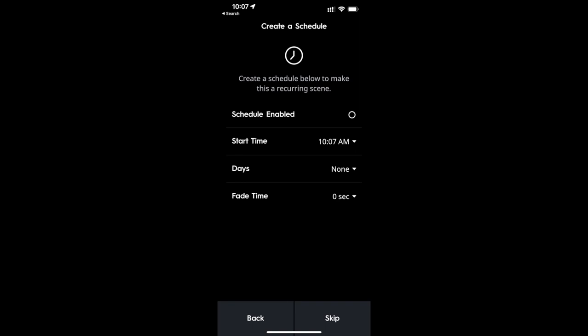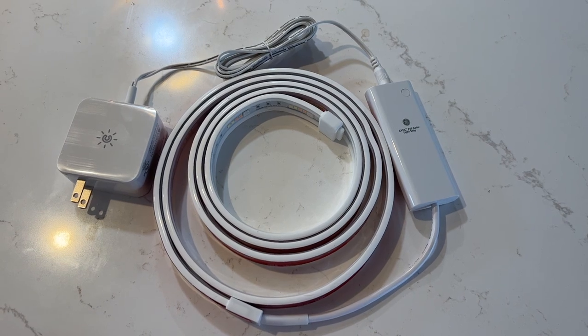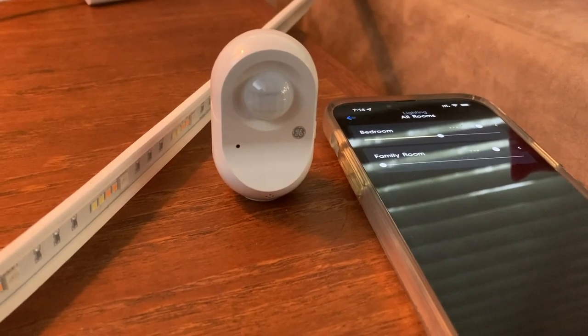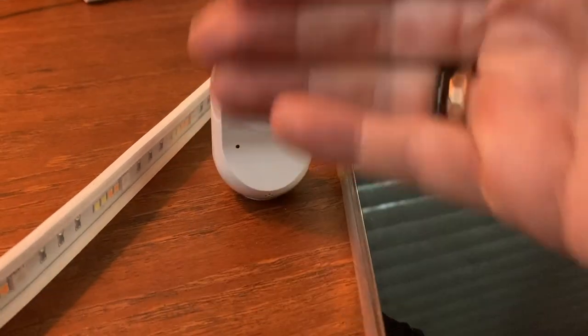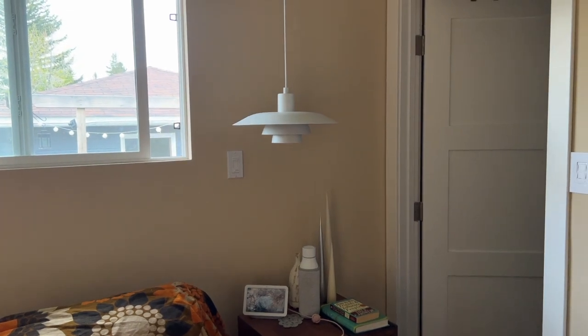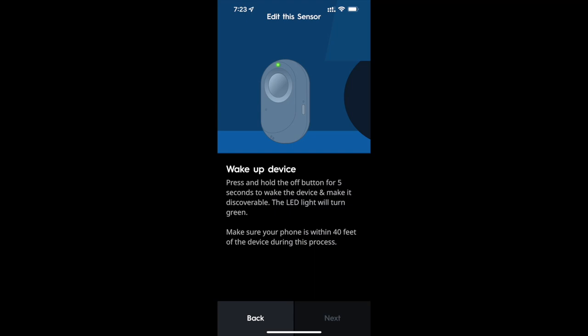Next, I set up the Direct Connect Light Strip as ambient background light in my living room, running the strip behind my sofa. I also set up the motion sensor to turn the light on when I entered the room — except the motion sensor didn't actually seem to work. It would not trip the strip lights at all. I switched its connection to my light bulb and had better luck, but it would generally take about 20 seconds before the motion would trigger the light — not ideal. I also didn't love the fact that I needed to press and hold a button on the sensor itself to make any changes within the app.